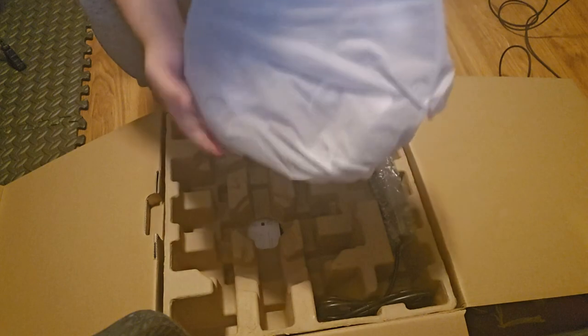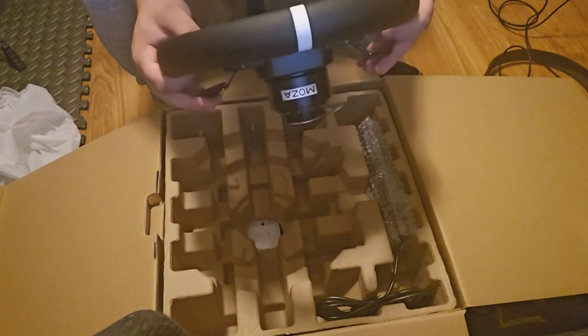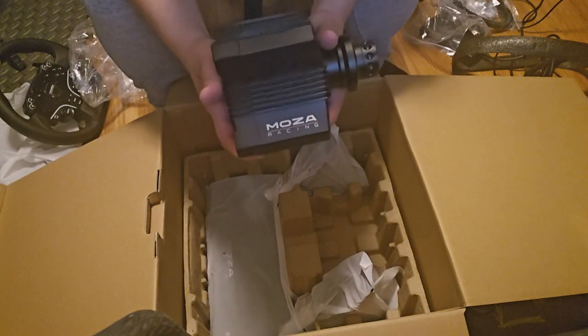I got super excited while opening and setting everything up and kind of forgot to talk, so here we go. This is my first experience ever with a detachable wheel and a direct drive wheelbase, so I was very much amused by the whole process. The Moza wheel experience was absolutely insane — it is definitely something very different if you're used to belt-driven or gear-driven solutions.